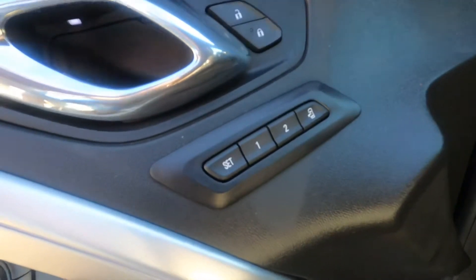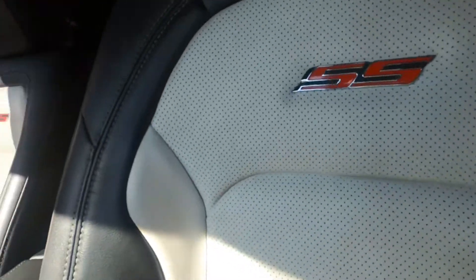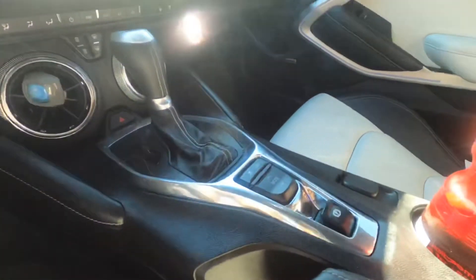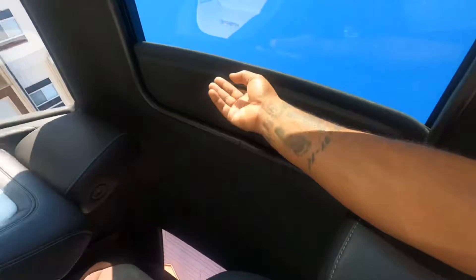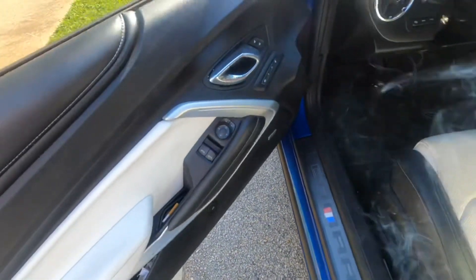It's got a memory seat, 50th anniversary badge on the steering wheel, and the SS badge is in the seat. This is an 8-speed automatic with all the bells and whistles — sunroof and bolstered seats.